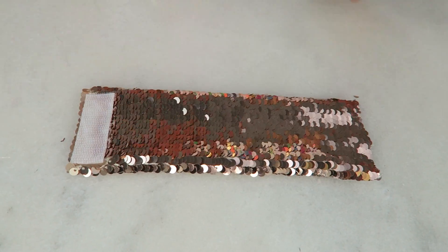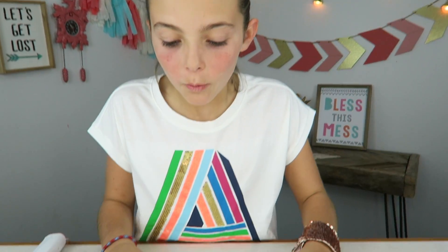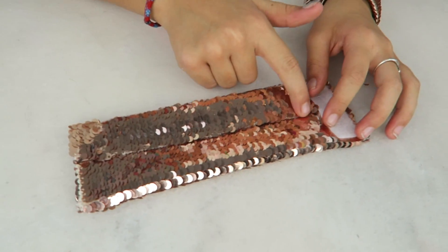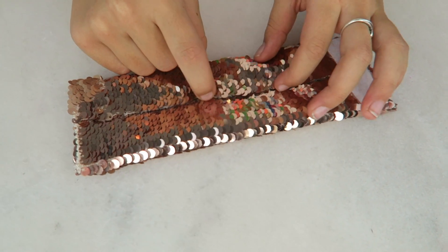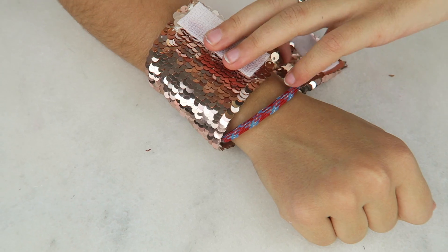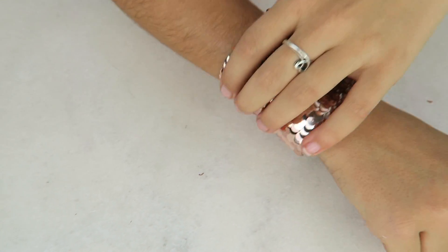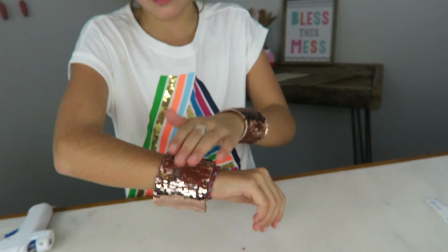Okay, let's put it on. What I do is find the crease of where we hot glued it together and put it on that way, so that there's no crease on the other side. Boom — I'm Wonder Woman!